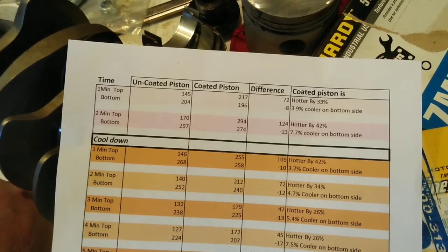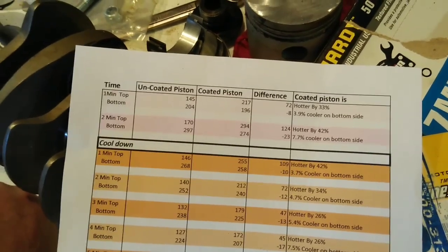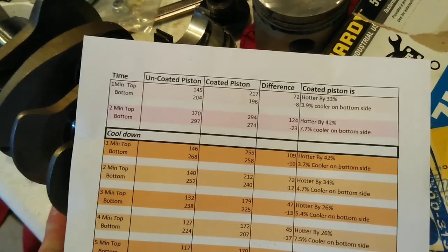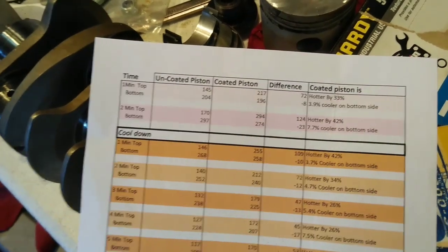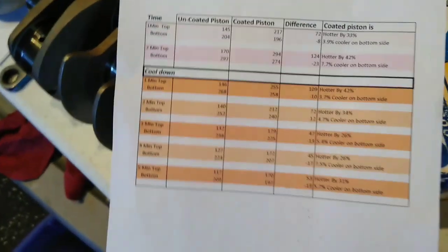For air-cooled Volkswagens like I'm dealing with here, I want to keep my oil temperature down, but I also want to keep my heads cool. So if I coat the chamber and the piston, theoretically it's going to keep the heat from going into the piston and then into the oil. But it will also keep the heat from going into the head and into the cooling fins. So it's kind of a conundrum.